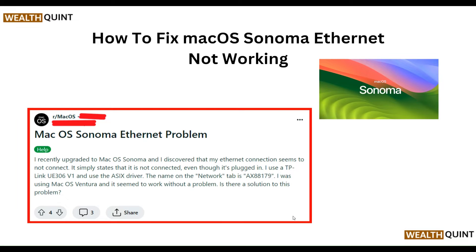Hello everyone, welcome to our YouTube channel. In this video, we will guide you through the process of how to fix macOS Sonoma ethernet not working. If you are facing this issue, don't worry, we are going to discuss each step.